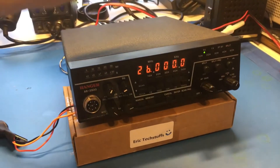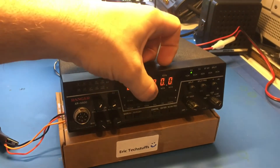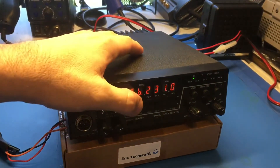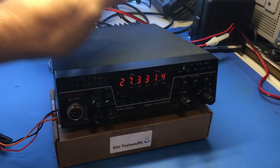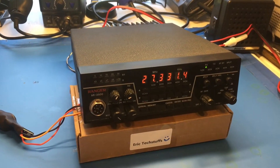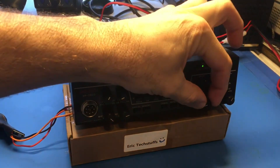So now that we're at 2600, let's put in a funky crazy frequency as a test — something like 27.331.04 or 27.3314 — we're just using this as a test frequency. Then we're going to turn this off.